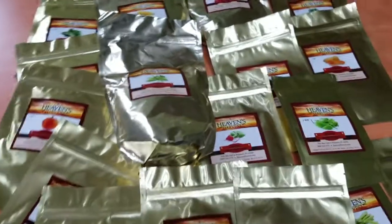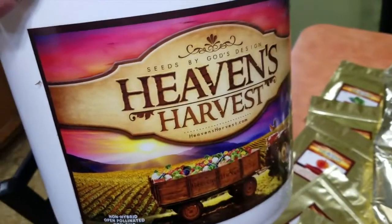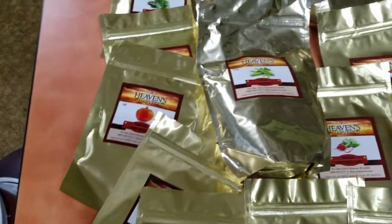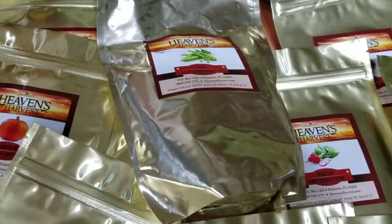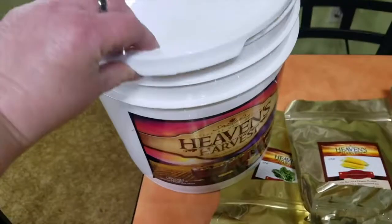This is Heather from the Homesteading Hippie, and today I'm going to show you our new Heaven's Harvest seed bucket. This is their emergency seed bucket kit, and this bucket has been hermetically sealed and has a really good tight lid that you can just push back on to keep the seeds fresh.